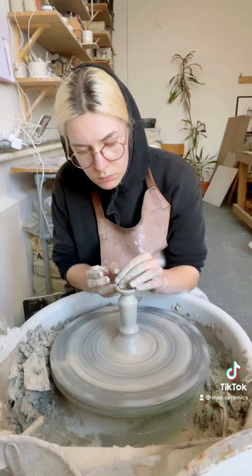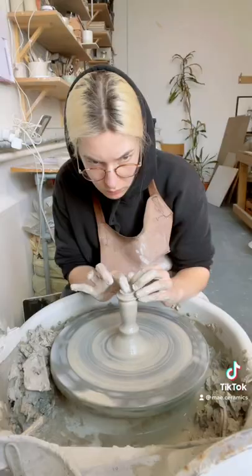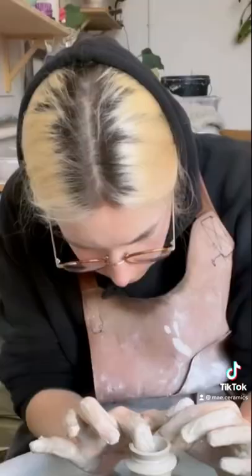Until I got to the rim, which is an important bit — you've got to make sure it can hold a candle, you know, it's its job.